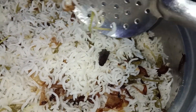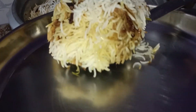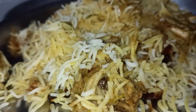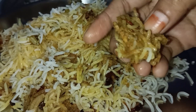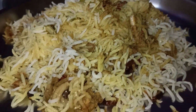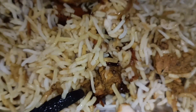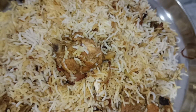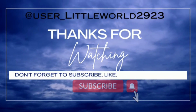I will try this with you. If you liked this video, please like and subscribe.